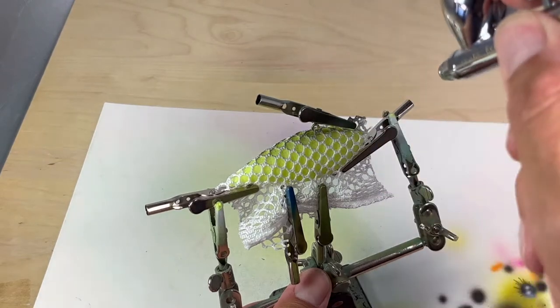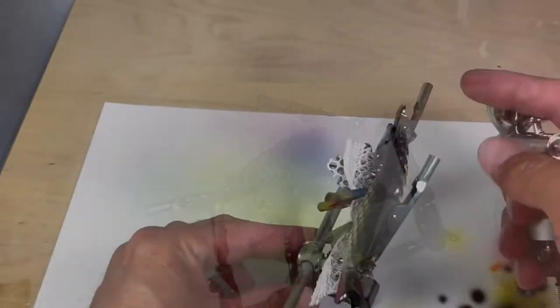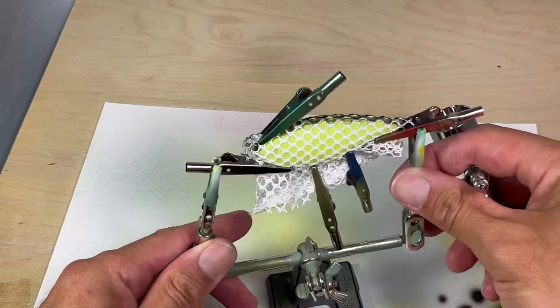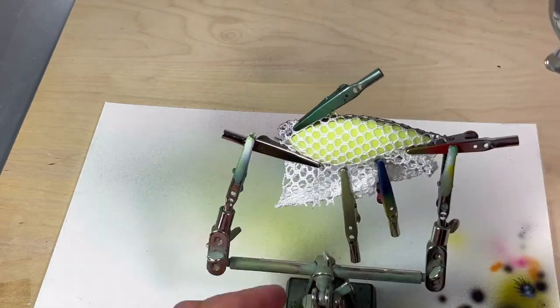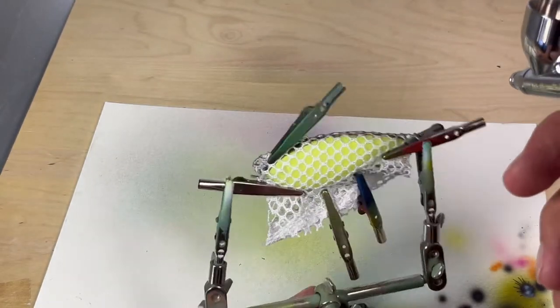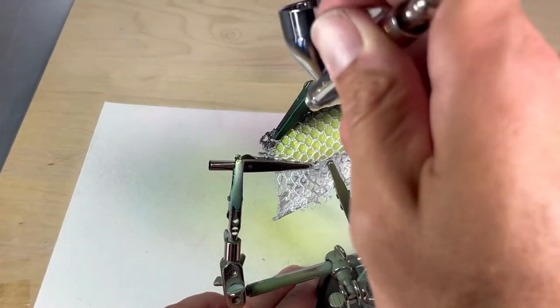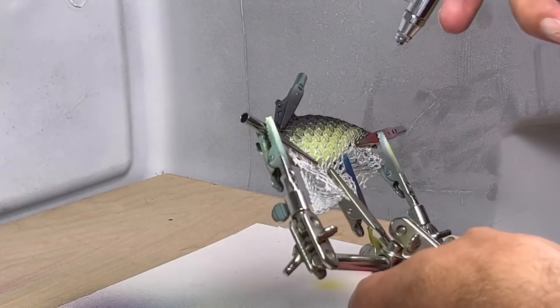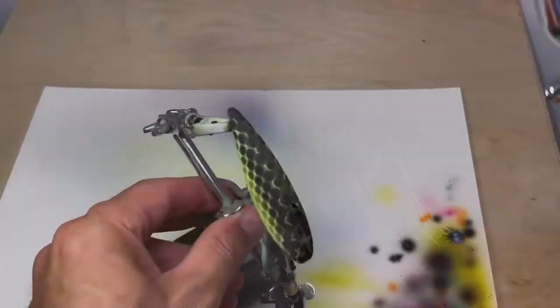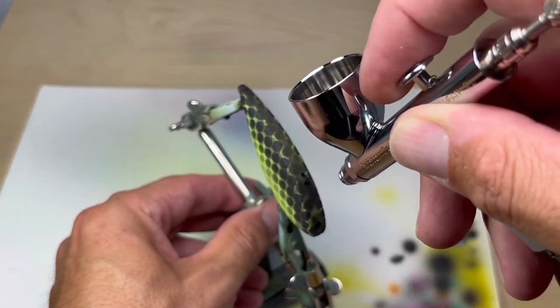Now I paint the scales with opaque black, then darken the top of the lure with the opaque black.